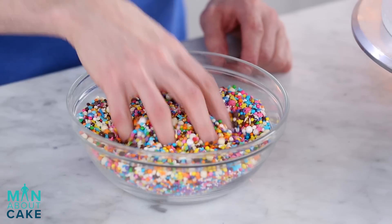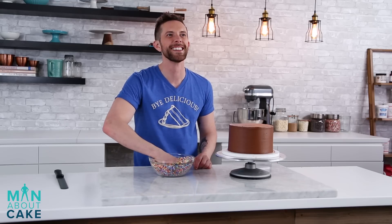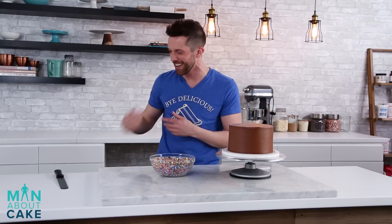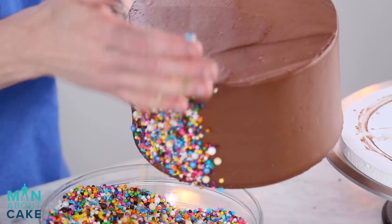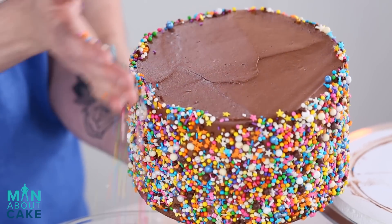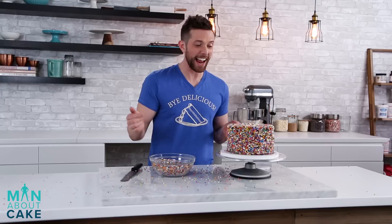I'm not going to chill the cake after the final coat because I want to add the sprinkles and I want them to stick. By the way, these are the graffiti sprinkles that I made — I just mixed a bunch of sprinkles together, and it feels really good when you stick your whole hand in here like this. I want to put my face in it so bad. It feels fun — could be a new spa thing. I'll have the sprinkle massage, please. Ta-da! And I got a few on the cake!